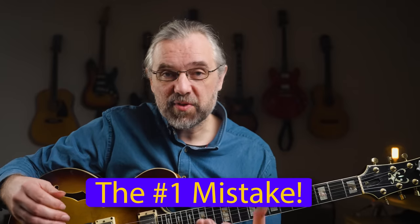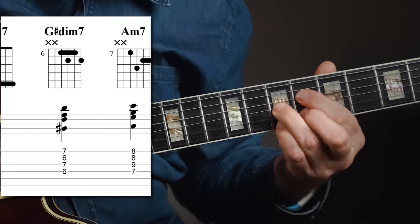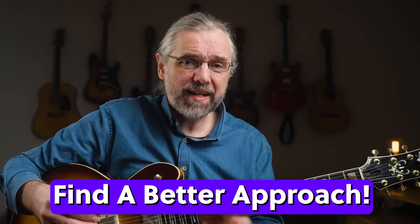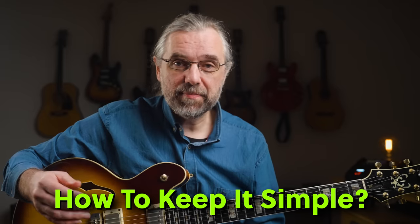The number one mistake that I see students make when they start working on chord solos is not being practical and starting with harmonized scales, which are technically just much more difficult to use, require more theory, and is in general just a lot more information. That's not the place to start. I didn't try to take that exact approach, but I also made a mess of it. You want to keep it practical and simple.